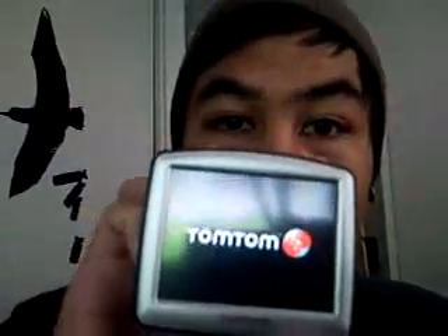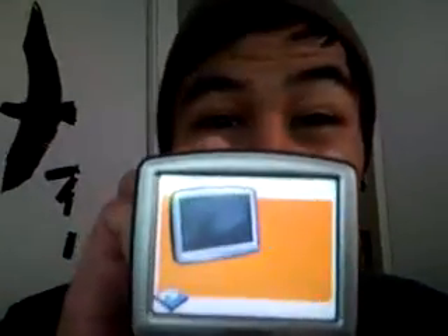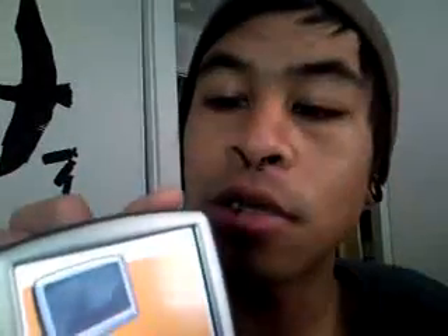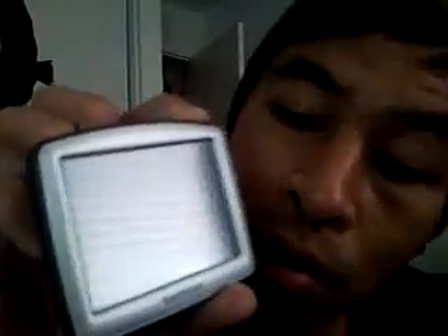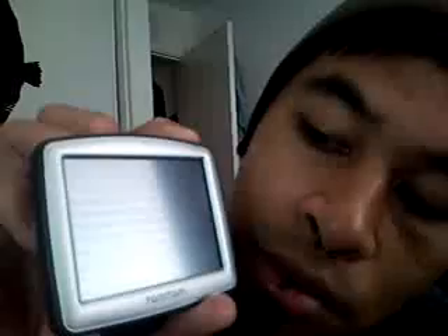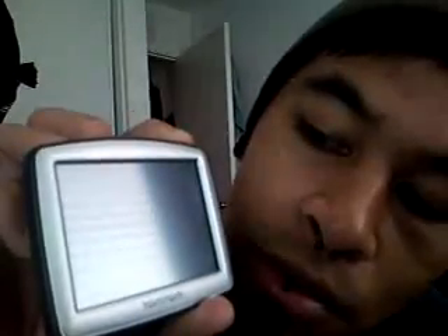I go here and it loads up to this page for a while. If I try to do a soft reset, hold it down for 15 seconds, and have it start up again.